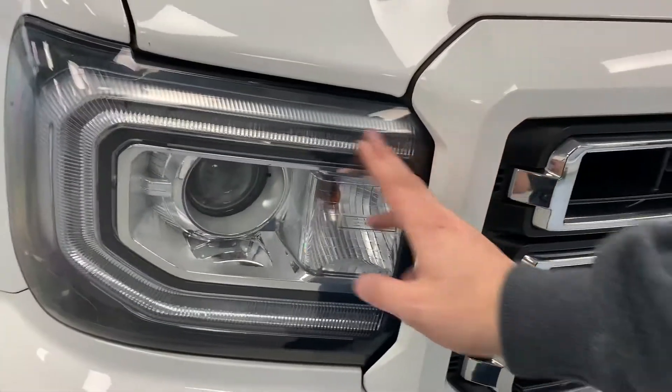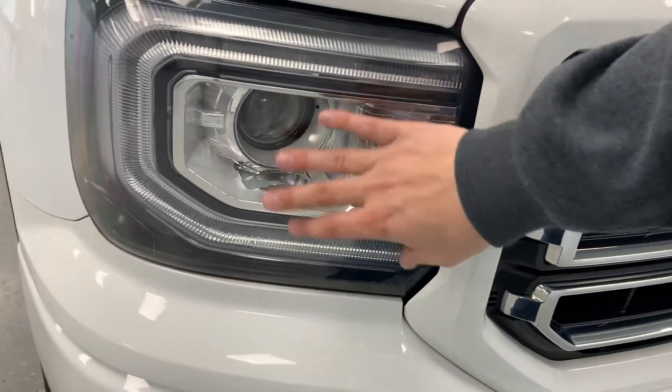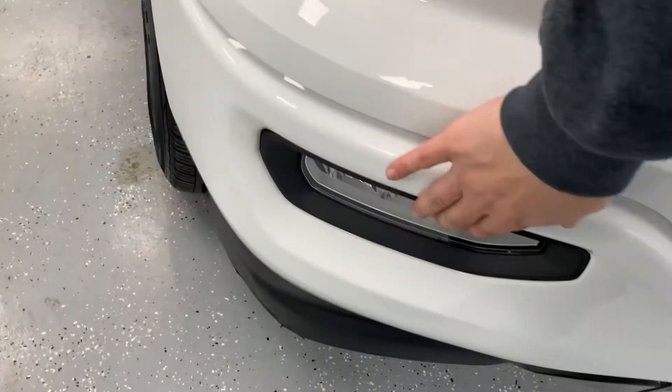On the headlights, there's also something special — you get that wraparound LED band as well as the high-intensity bulb rather than the standard bulb that would come in a base. Of course, you have your fog lights down low.